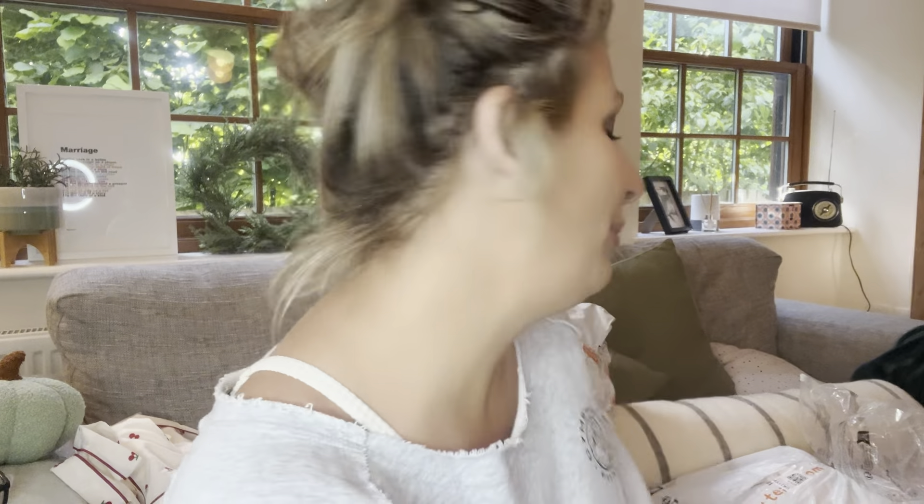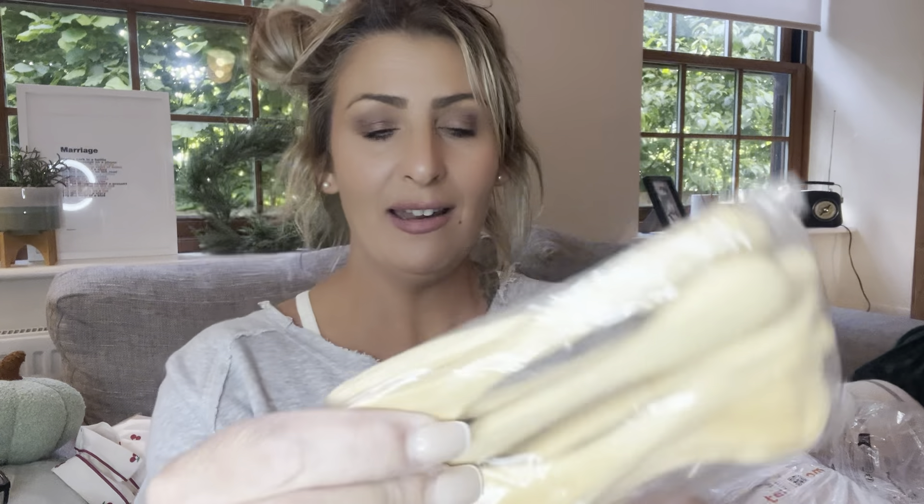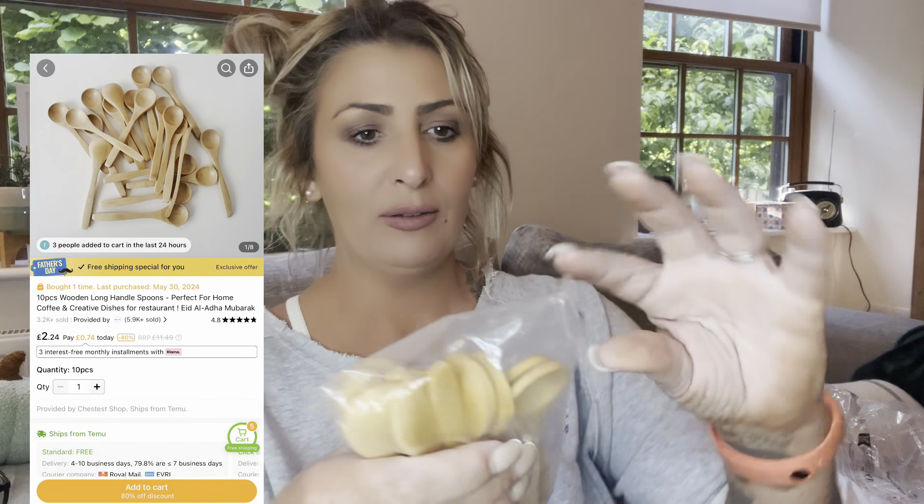Next up, ten little wooden spoons. Two, four, six, eight, ten — lovely. For when I'm doing my smoothie bowls, these will just be a little vibe. Love them.